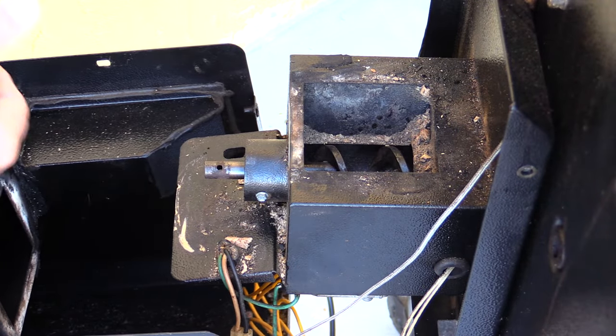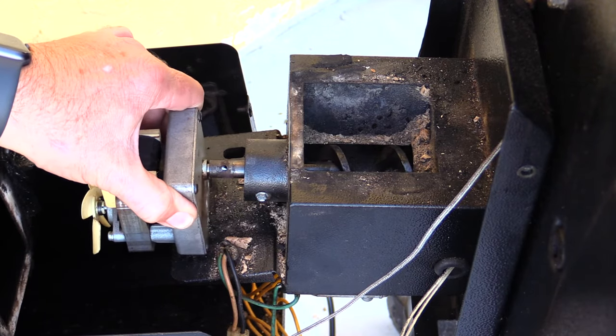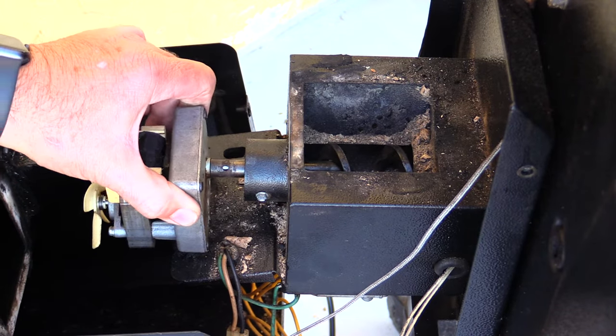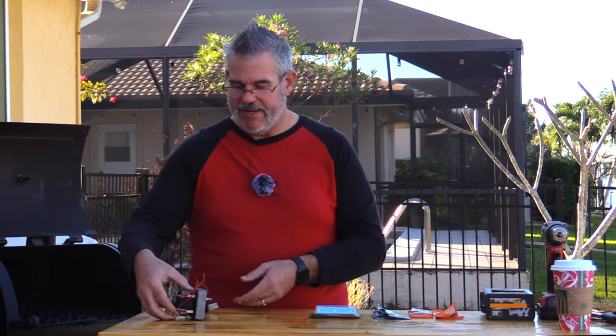I want you to notice something too. The motor, when it's on the shaft, does have a little bit of play, and that's good — we want a little bit there. We just don't want it to be able to rotate fully, which is exactly what had happened to mine: when I opened it up, my cord was wrapped around the motor a couple of times. I'm going to show you what you need to do to remedy this.